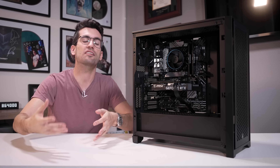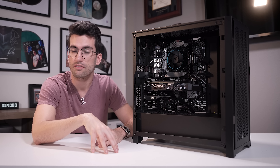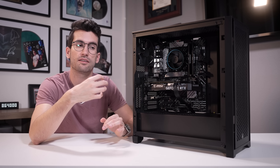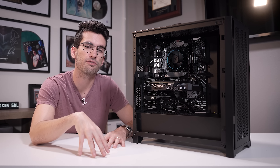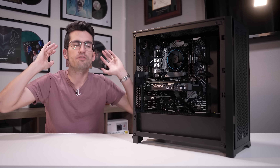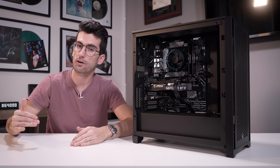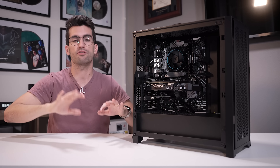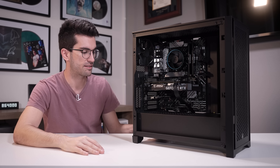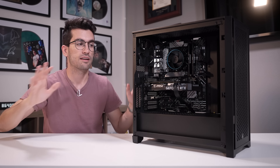Building PCs always is straightforward — the physical act of assembling the rig is easy, unless you're building a custom loop. Nine times out of ten, the thing that scares first-time builders is picking the parts: compatibilities that you and I might take for granted. Think back to your very first PC build — that first purchase with all those parts in your cart clicking checkout. It's a little nerve-wracking because you're just not totally sure if everything's going to work. Buying a curated box of components completely eliminates that.